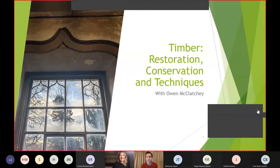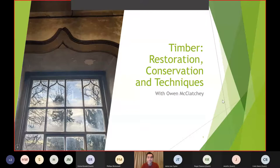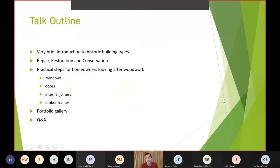Thank you very much Philippa. Sorry everyone, especially if you've been waiting for any delays. I'll get straight into it. Hopefully this talk gives you some benefit on what I do day to day. Without knowing quite who the people watching are, it'll be geared towards people with an interest in historic buildings, or homeowners, or just people of Wisbech who are interested in these things. I'll do a very brief introduction to historic building types and then look into the different approaches we might take with historic woodwork and a couple of practical steps.